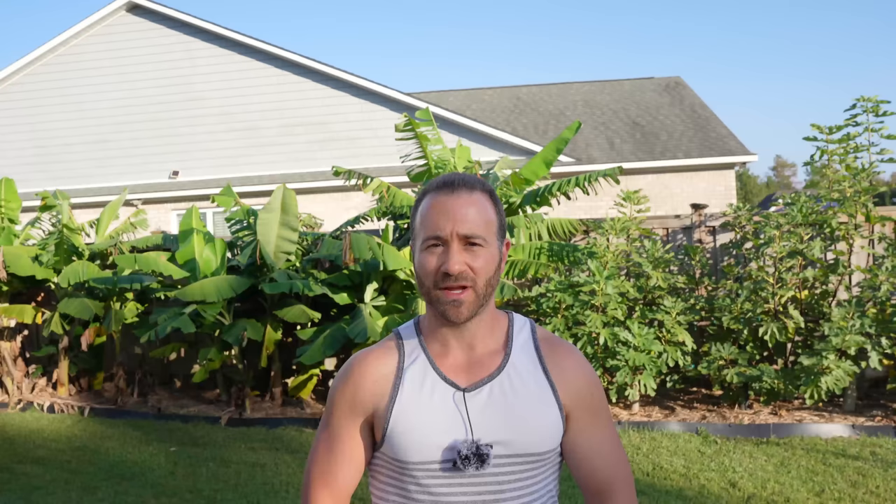Brassicas love growing in the cooler weather found in spring and fall. They are frost tolerant, they have a low requirement for fertilizing compared to heavier fruiting vegetables commonly grown in the summer, and they generally are low maintenance and require little to no pruning. For these reasons, they are great for new gardeners looking to learn how to grow their first vegetables.